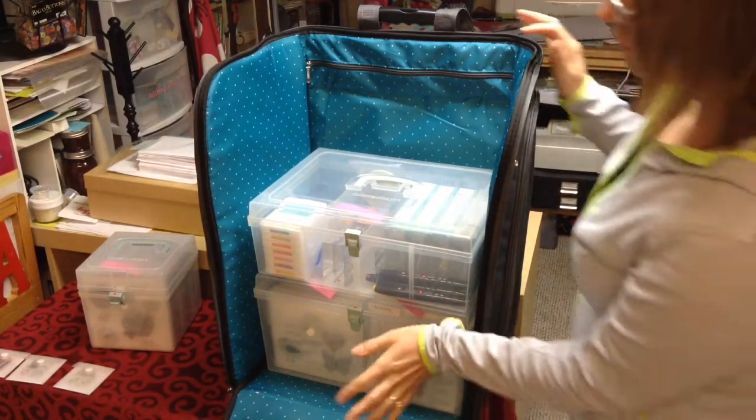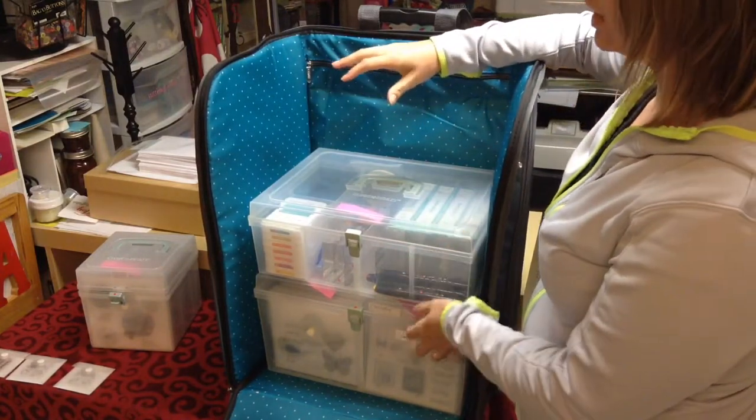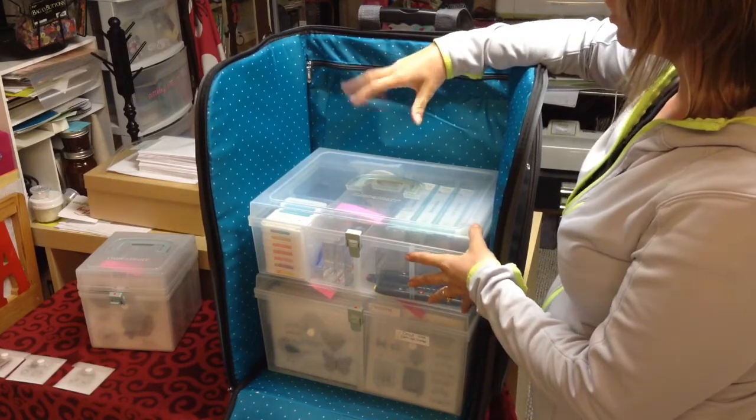Right now I have the large organizer and the medium organizer. I'm probably going to get another large because I have it full, so I want to get another organizer to put on top of here.